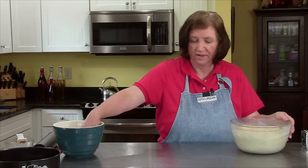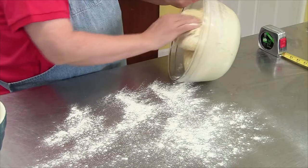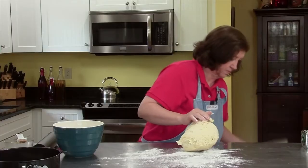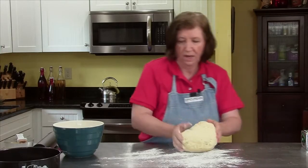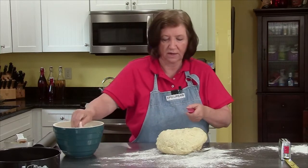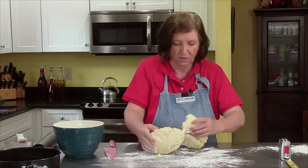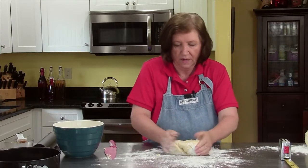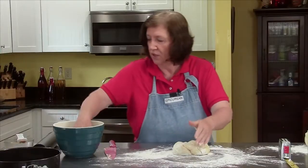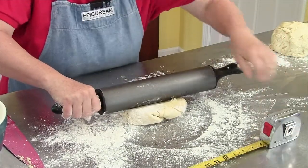Here's the brioche dough that I made yesterday. I'm going to flour my board and take it out — you'll see what a difference; it's not that sticky mass it was before. I'm going to cut this dough in half because I'm making two things: a tart and a loaf. I'll set one half aside. The dough is still a bit sticky, so I need to roll it out to approximately 14 inches in diameter — that's why I have my trusty ruler here.